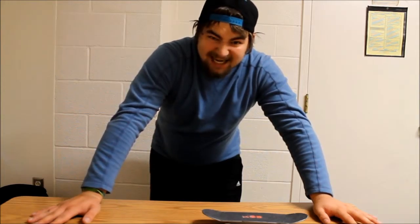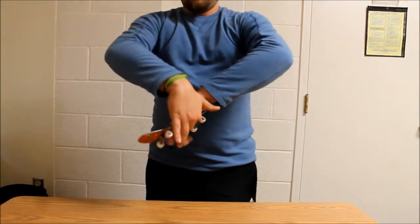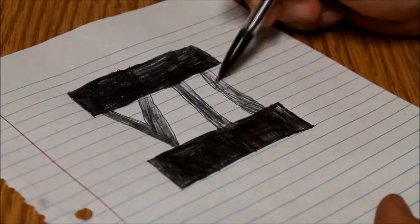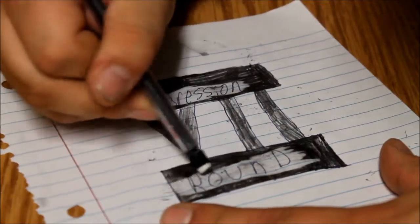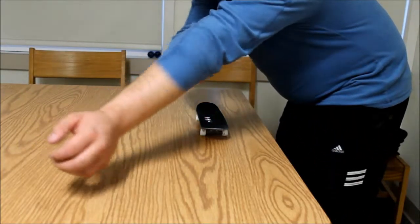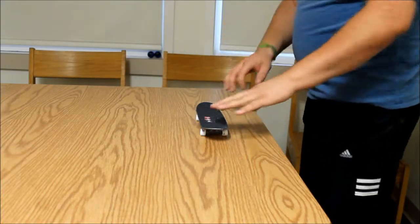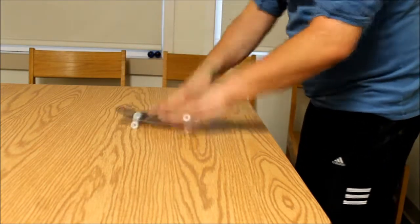Mostly because it's finals week, and at 5 o'clock it becomes what's called quiet time, and if I use the soft truck sport I will get in a lot of trouble — it's kind of loud. So this is what we got for today. I'm going to be trying to take on the front foot impossible, or I guess front hand impossible. If you don't know what that is, it's half a heel flip and then you wrap it around — similar to how an impossible wraps around the back foot, this one wraps around the front hand.